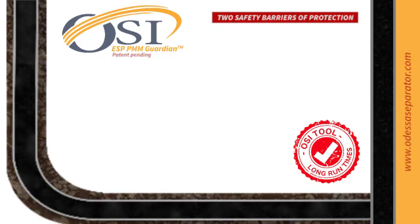Experience efficiency, reliability, and safety like never before with the PMM Guardian.